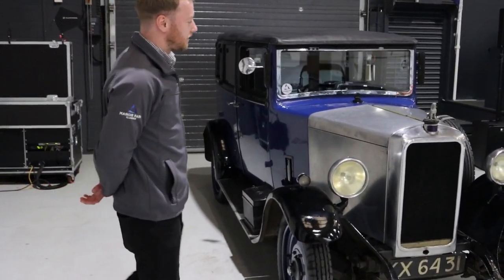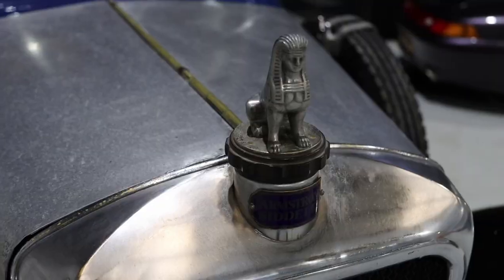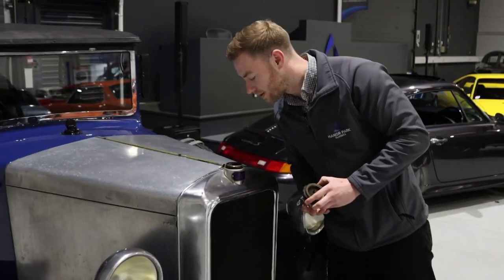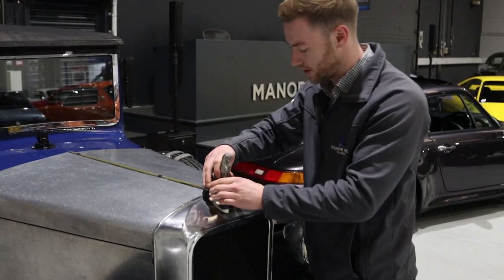Firstly, we check if there's any water in the radiator. Yep, plenty in there — some coolant in there.